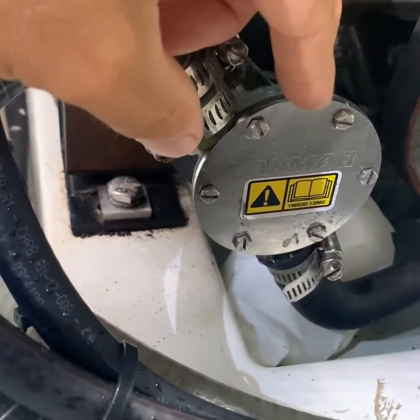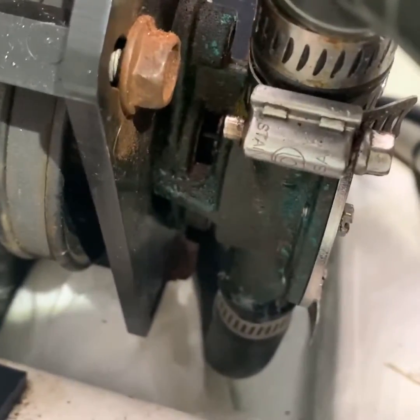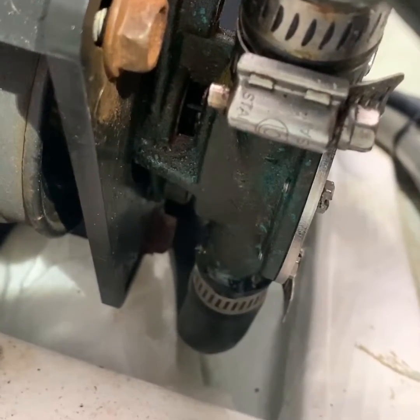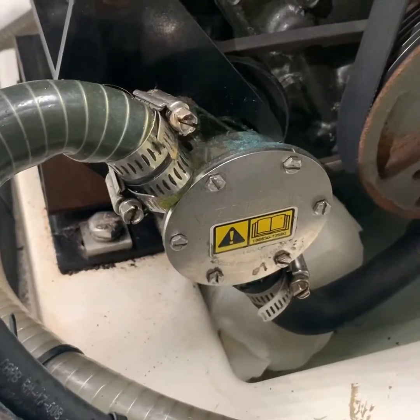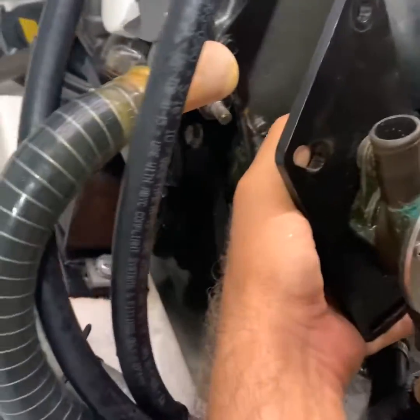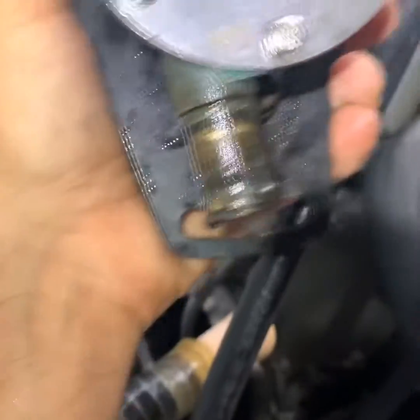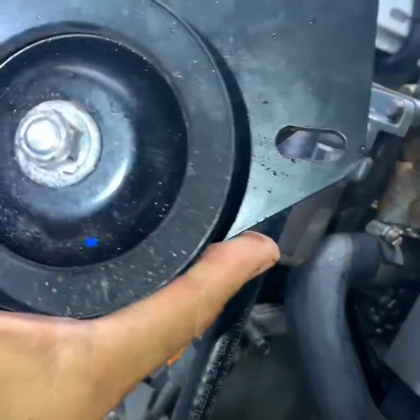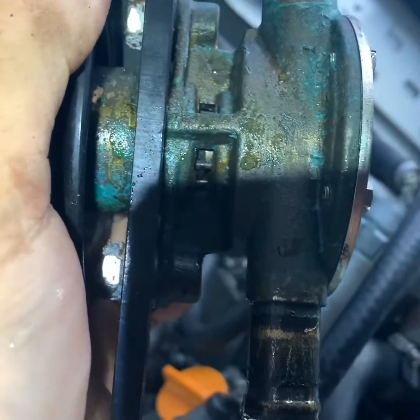The usual culprit is always the impeller behind the cover plate, but in my case the water was coming from the back of the impeller and collecting in the basin under the engine. What we're going to do now is take this water pump out and replace the seal — it's just a rubber seal that has gone bad. The pump is now out; I just plugged the hoses. The most difficult thing was getting the bottom hose off. This pump is operated by a belt, and in here there is an O-ring that I need to change.